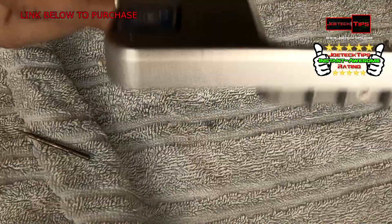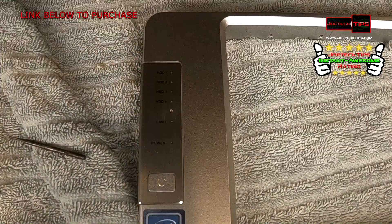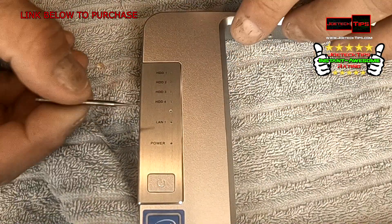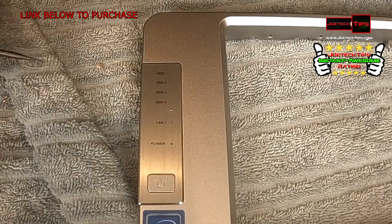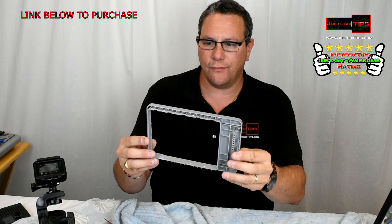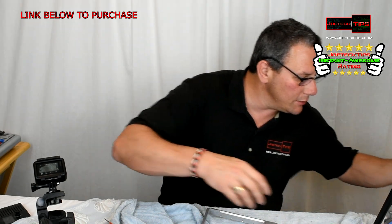Now we have five holes — one, two, three, four, five. There's no wording next to it, but we could figure out a way to get something on there to show HDD5. So we're converting this from a four-bay to a five-bay. Now we're going to put the whole thing back together again.